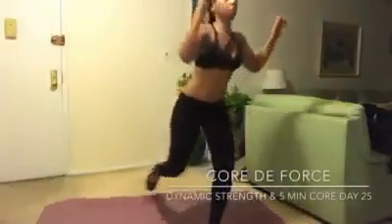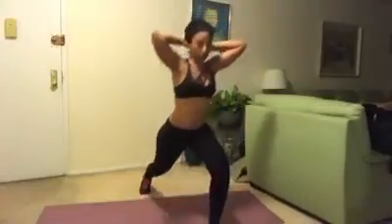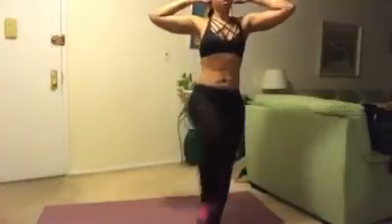Work it, let's go. And twist. Remember, this is not about speed. This is about control.